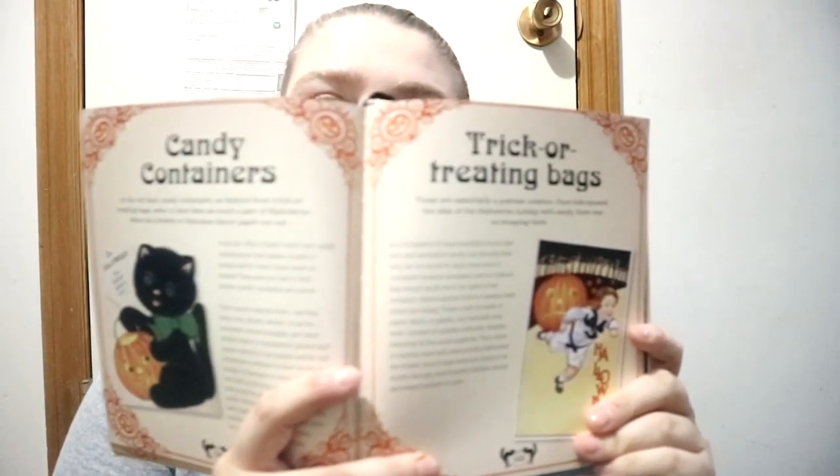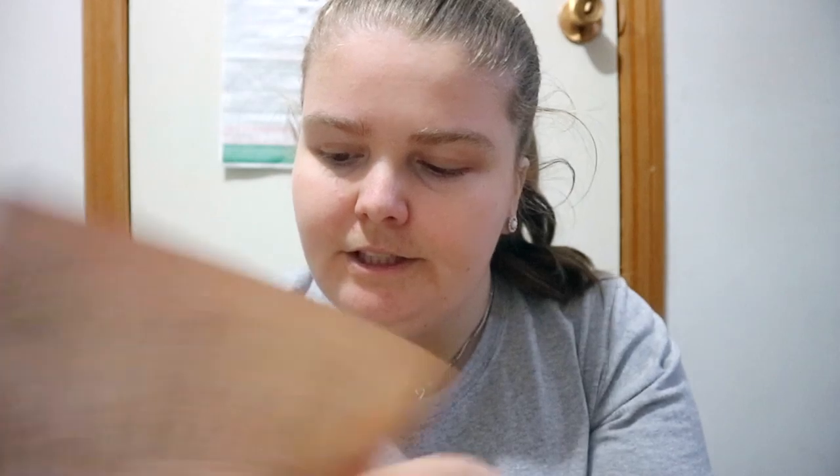Chapter five covers collectibles like candy containers and trick-or-treat bags, as well as making your own. It goes through a lot of different things, and includes templates, resources, and suppliers — both North American and UK — basically craft stores and similar.